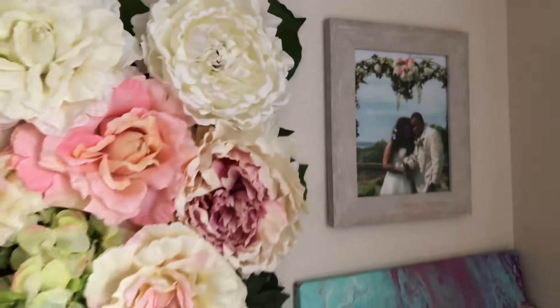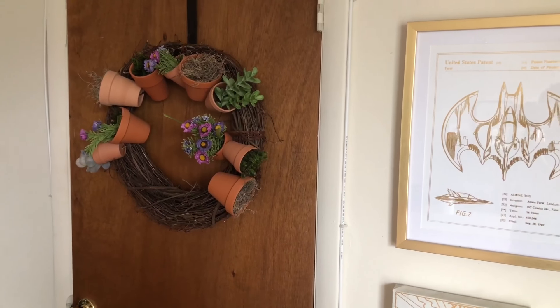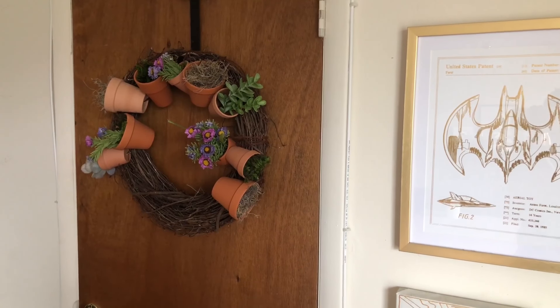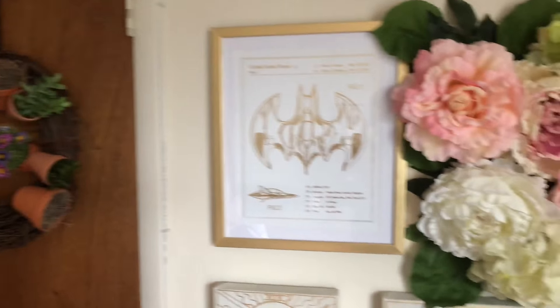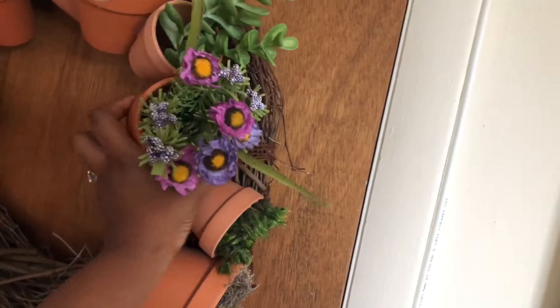I put up this photo of me and my boo on our wedding day. And up there is another project I did — the flower pot wreath. It's kind of falling apart a little bit; I really need to try and redo it, but it's still cute.